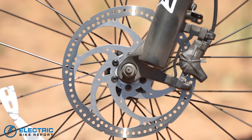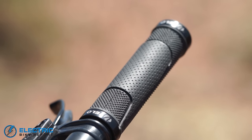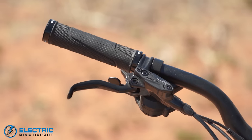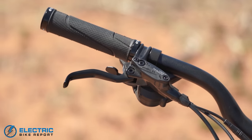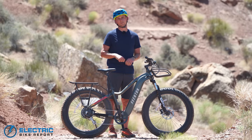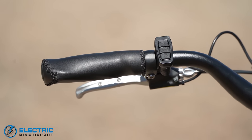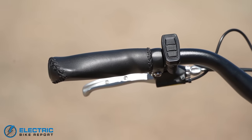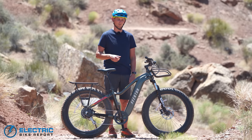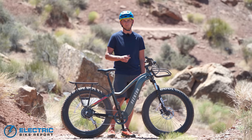Moving on to the brakes, you have Bengal hydraulic disc brakes that do a good job of slowing you down. Also, the grips — these Velo rubber grips — I'm going to put a special emphasis on the fact that these are rubber. Something that a lot of bikes are doing right now, especially fat tire full-size bikes, is putting faux stitched leather ergonomic grips on them, which look really nice but under most riding circumstances become very slippery when your palms get sweaty. So it's super awesome to see Aventon putting rubber grips on this bike. That is something we always really enjoy to see.